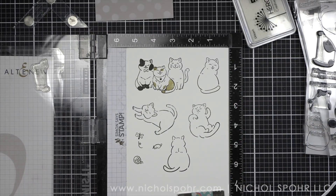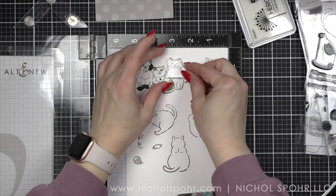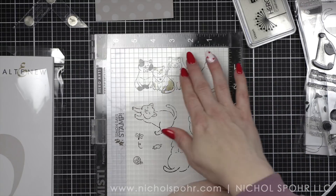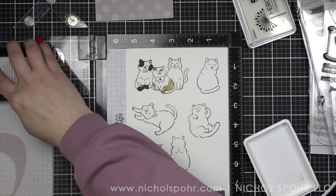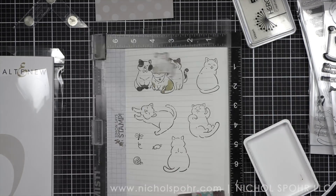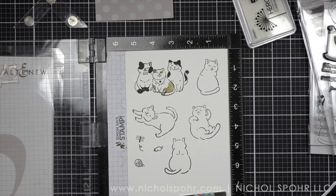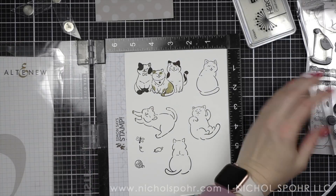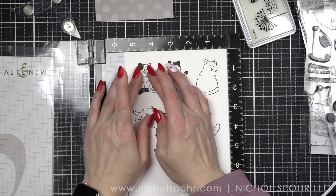I actually re-stamped this whole panel and then re-stamped these two images since it's all one image that will be die cut together. There was really no way to just re-stamp one of them, and it's a good thing I kept the first panel because I will actually reuse that — I mess up another cat in a little bit and I'm able to use a cat from that one. So just make sure and hold on to those things until you're all the way done, and then you could even have some extra images.